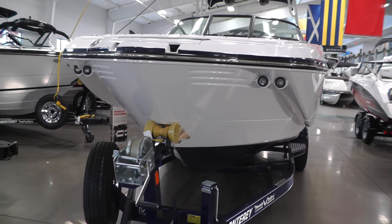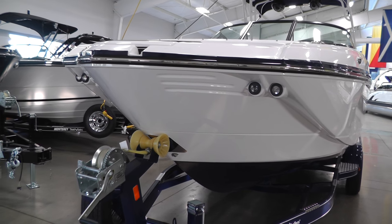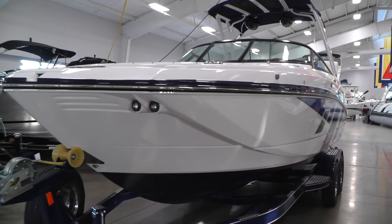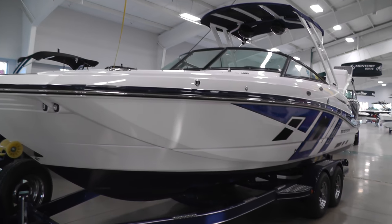Going back to the boat, you can see we've got our LED docking lights, stainless steel rub rail, a really nice looking color combo on this M6 — a great running boat.